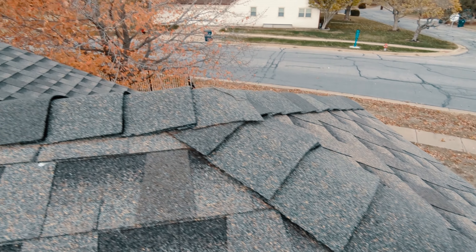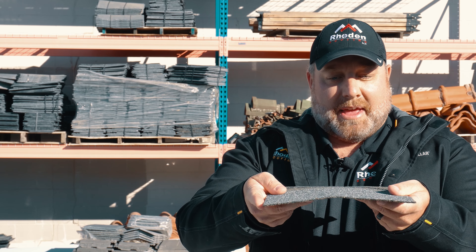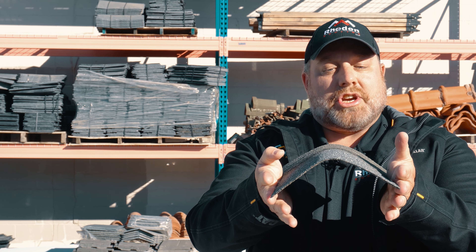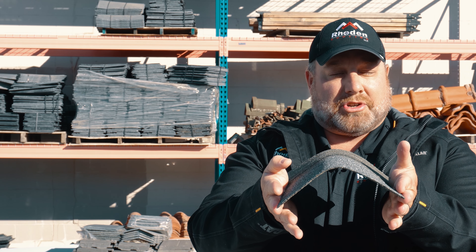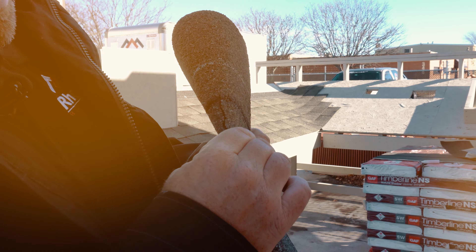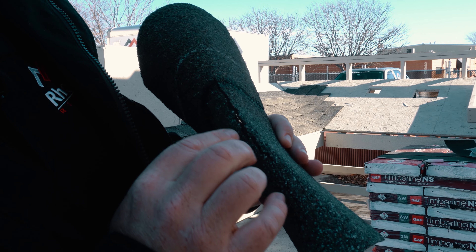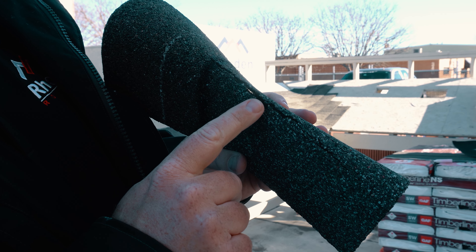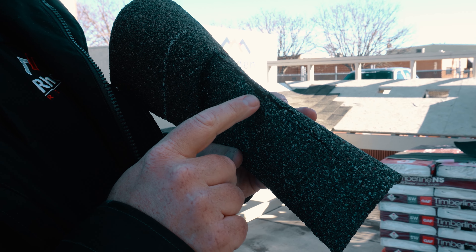This is a ridge cap shingle, which has to go over the ridge like so. You have to bend this ridge shingle down like this. Right now it's just above the right temperature to do it without cracking. But if we were to do this at 30 degrees, it would just crack right down the center line.